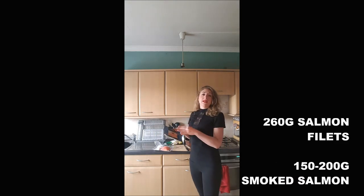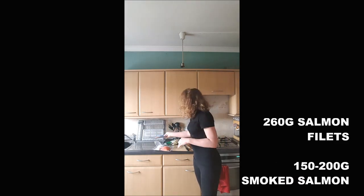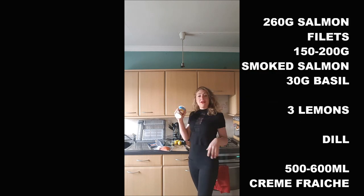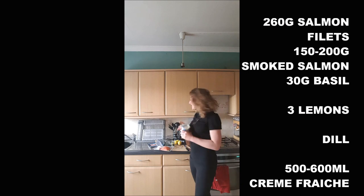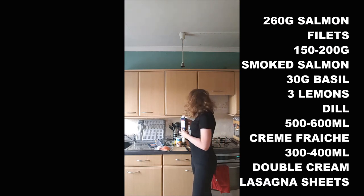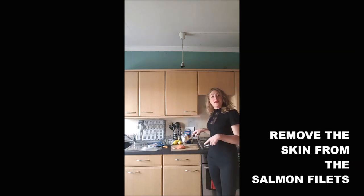260 grams of salmon fillets, 150 to 200 grams of smoked salmon, 30 grams of basil, 3 lemons, dill, 500 milliliters of crème fraîche, 100 milliliters of double cream, lasagna sheets, salt and pepper. First, remove the skin from your salmon.